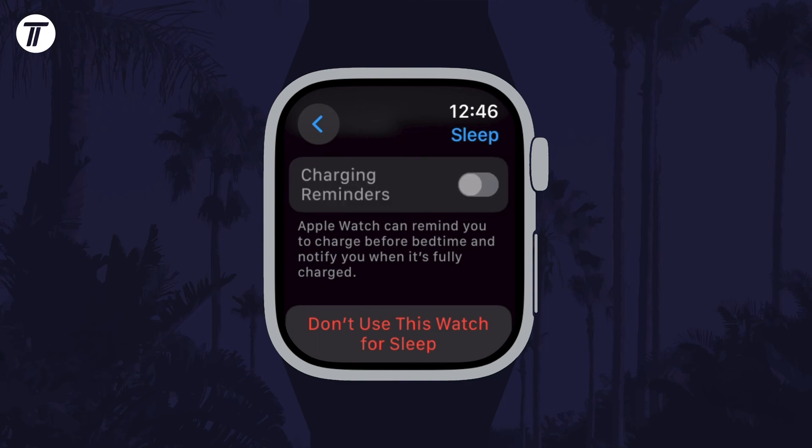That's how to turn on or turn off charging reminders on your Apple Watch. Click the card on screen now to watch a video of mine showing you 10 easy ways to speed up your iPhone or iPad.